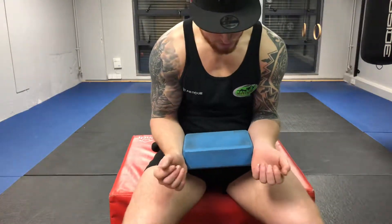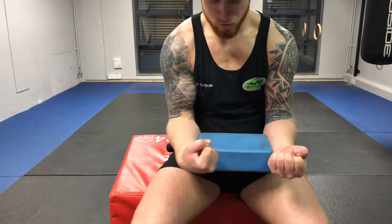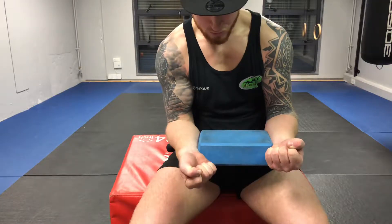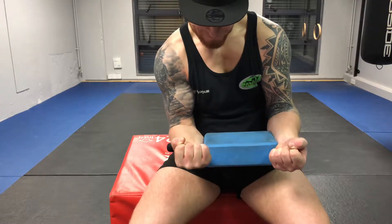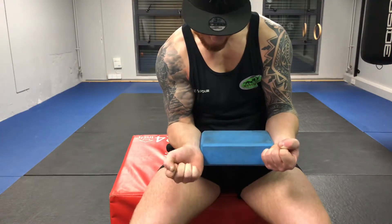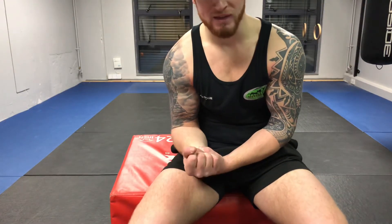Now after we've worked both directions with both wrists, we then want to try the same drill with the fists closed. Don't let the forearm turn — all the movement should stay in the wrist. And that is our wrist CAR. This can also be done by placing a hand on the wrist and performing the exact same motions.